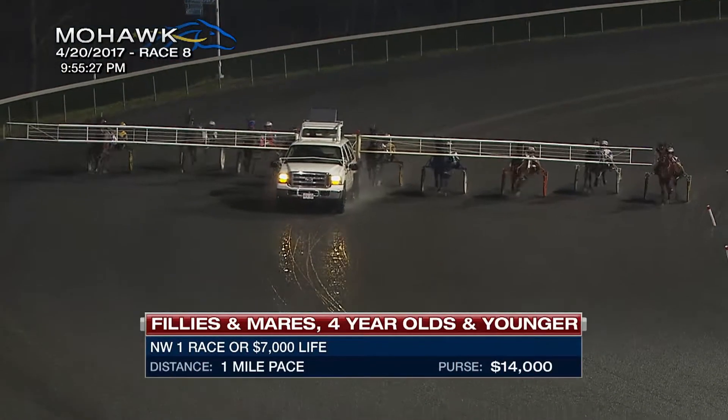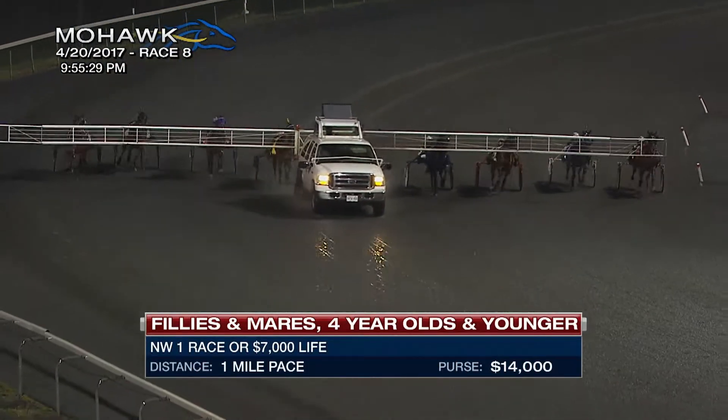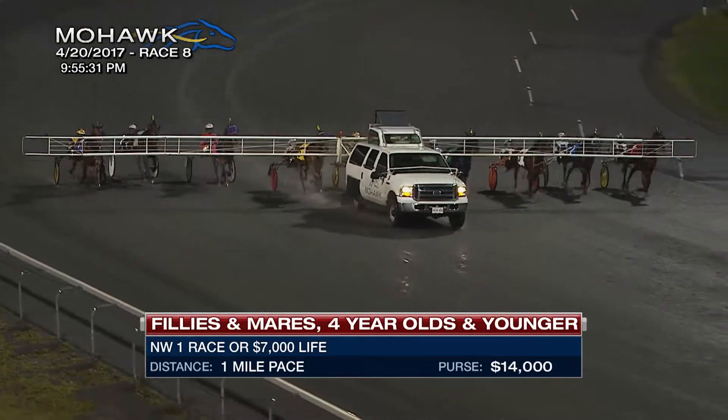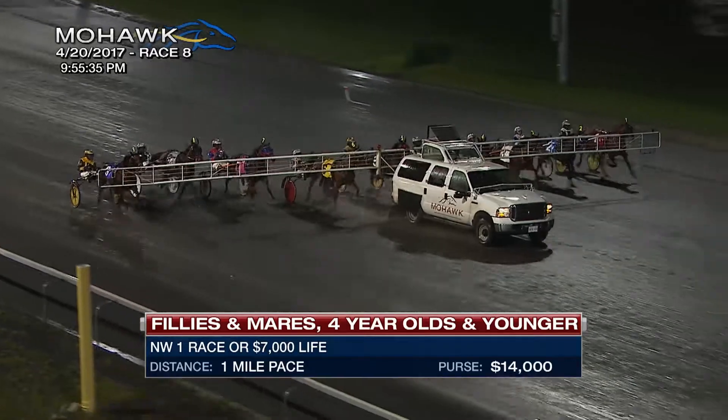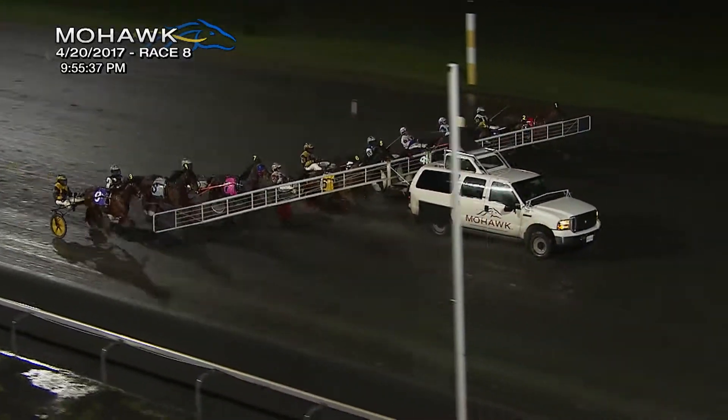A couple of qualifiers under her belt, one of course last season, then she was shut down, brought back April 13th in a qualifying performance that has the public jumping on her bandwagon at the end of the tune of five to two.